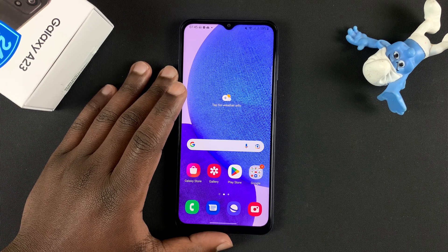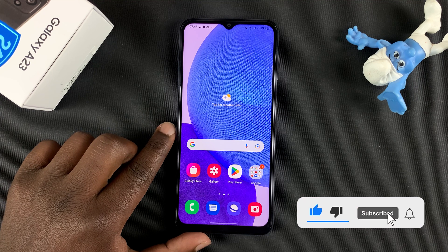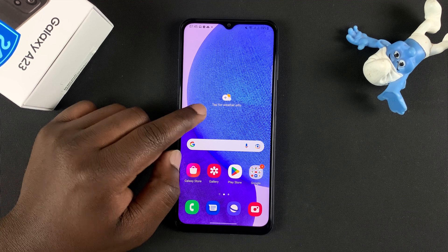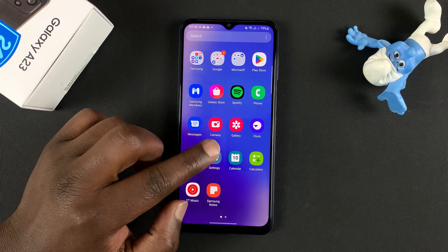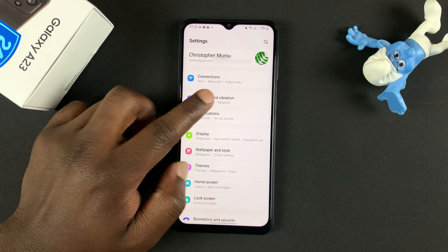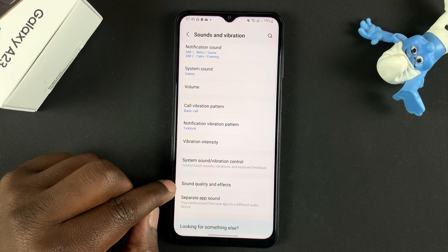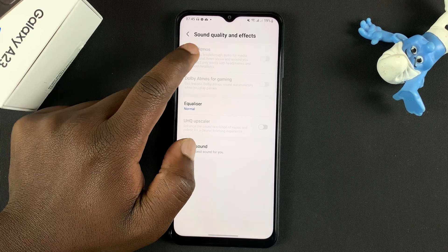Today I'll be showing you how to fix the problem with Dolby Atmos not working on your Samsung Galaxy A23. If you try to enable Dolby Atmos on your Galaxy A23, you'd normally do that by going to Settings, then go to Sounds and Vibration, and under that go to Sound Quality and Effects, tap on that, and you should see the Dolby Atmos option there.